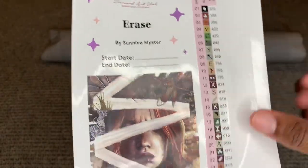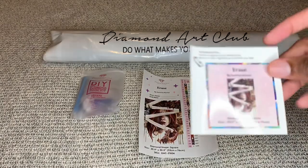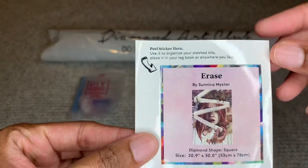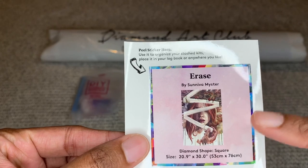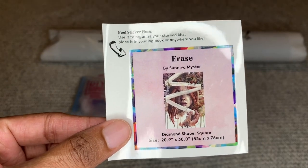It has a start and end date. Diamond Art Club will also give you a smaller one — you can put this one in your logbook too, or store it on your box to let you know what's inside.